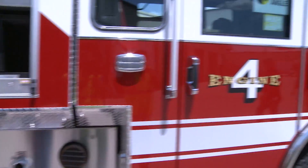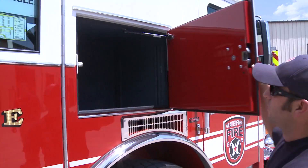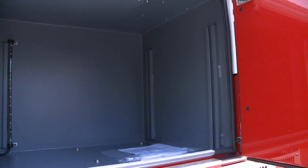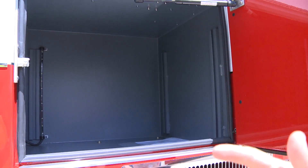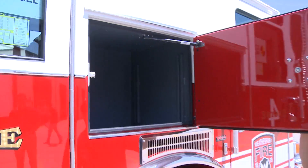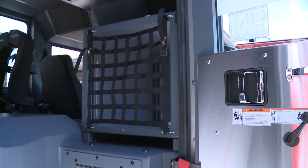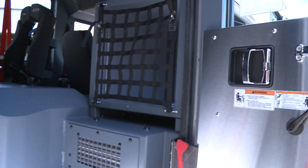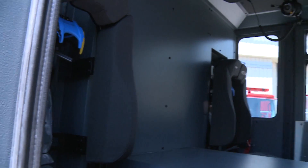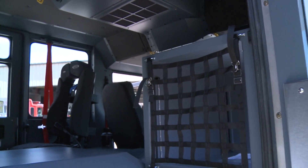One more feature is the EMS cabinet we have on the side of the truck here. It's got interior and exterior access — you can open it up here to get to your medical bags from the outside, and it's also got access from the inside on the firefighter's seat, with netting over it. That about sums it up for us from Pierce. We've got Weatherford, Texas. Thanks for watching.